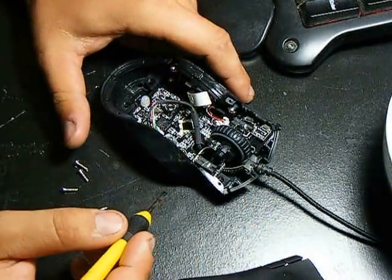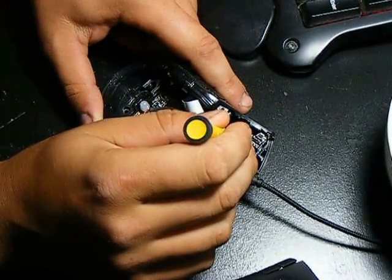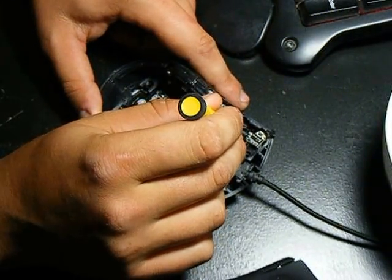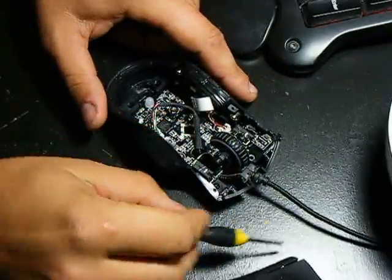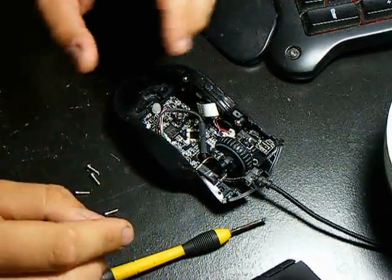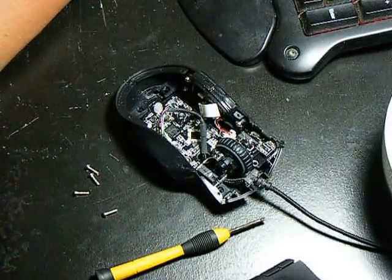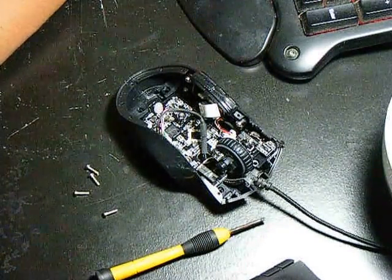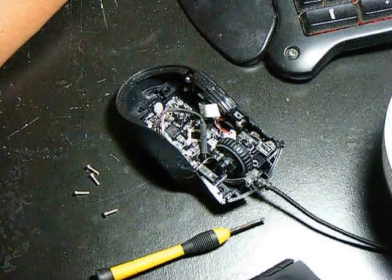Now make sure your mouse is unplugged when you do this, not for power or shock reasons, but because you just don't want to open up a bunch of unnecessary programs or possibly damage your mouse. Now these switches can get dirty on the inside, and from what I've seen a lot of YouTube videos demonstrate is you lubricate the switch with a Q-tip and some WD-40. Well, I just want to let you guys know WD-40 is not a lubricant. WD-40 stands for water displacer 140. It is a rust preventative. Do not use WD-40 as a lubricant.